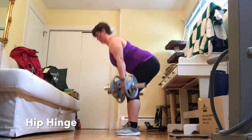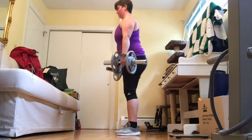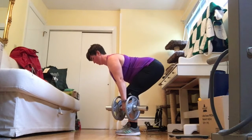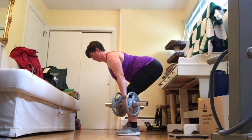A hip hinge is a lower body pulling exercise. It primarily involves hip flexion, allowing for some knee flexion, and works the glutes and the hamstrings — the back of your thighs. Simply put, the squat is a front of body exercise, and the hip hinge is a back of body exercise.